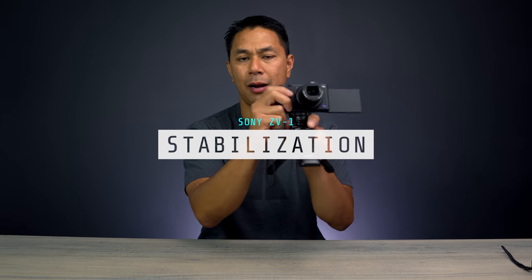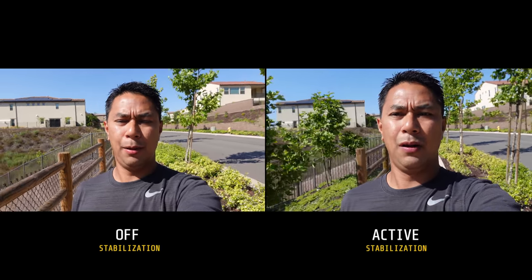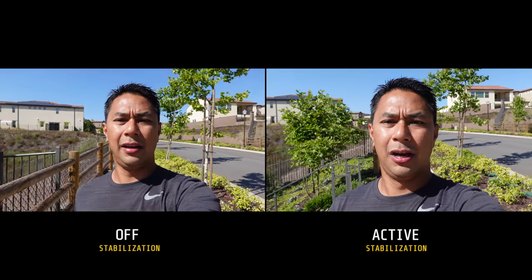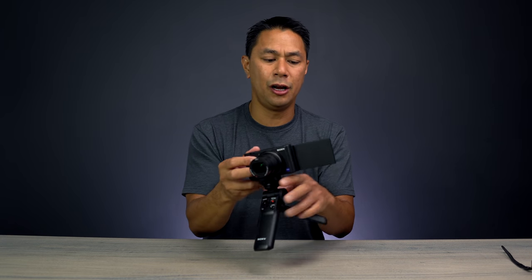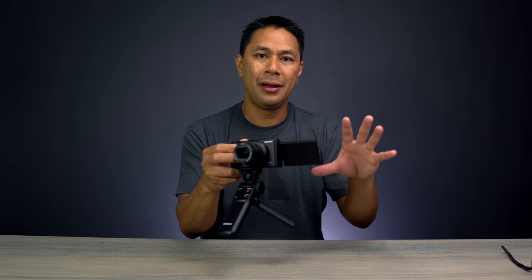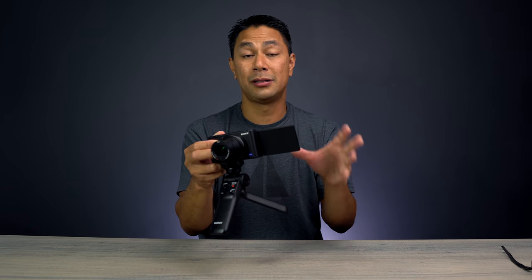Now let's talk about the main features of the ZV-1 I've been really liking. Stabilization is a big deal when you're vlogging and moving around. There are three modes: off, standard, and active. In off or standard mode there's no crop, but in active mode the stabilization does significantly crop into your video. My concern is that you'll almost always want active stabilization on when shooting video, and the fact that it always crops in a bit too tight is something I find problematic.